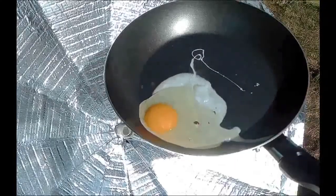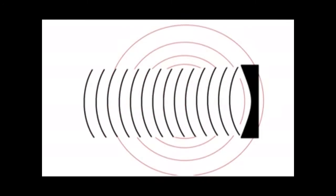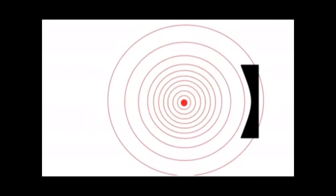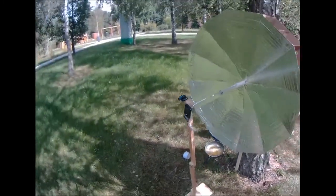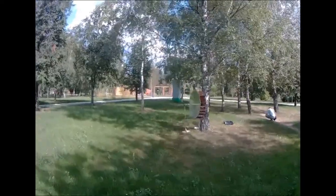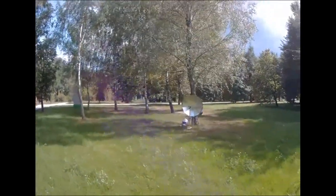A parabolic reflector can reflect sound waves. If you put the sound source in the focus of the reflector, you will get a directional beam of sound waves. If you stand in the center of the sound beam, even a faint sound will be heard at a great distance. So, let's go.